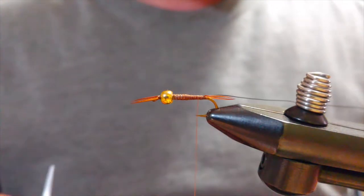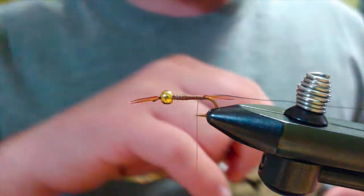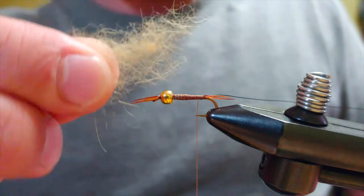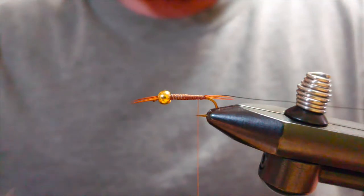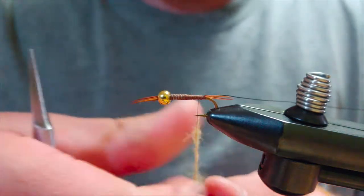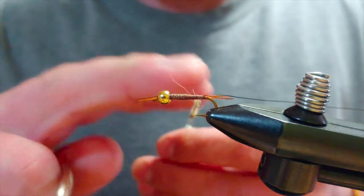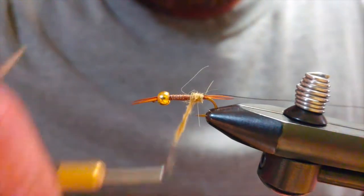For the dubbing I'm using a mixture of antique gold and chocolate brown — both from Hairline. Just add enough brown to make it look like a dirty, stained blonde. Take a little bit of that dubbing and spin it on the thread. You want a nice thin coating over your thread — try not to have it all bulged up. You'll get a more nice tight uniform body. Work my way up.